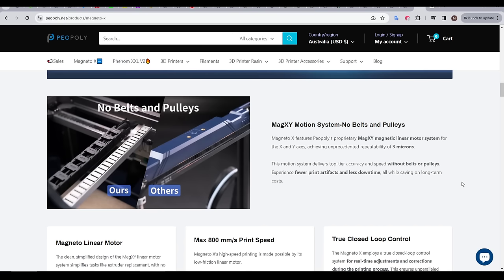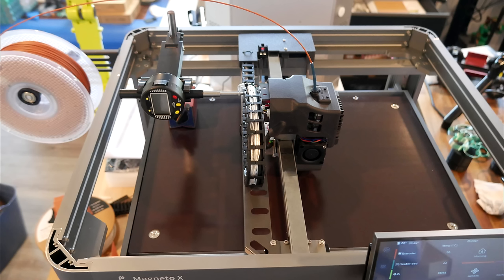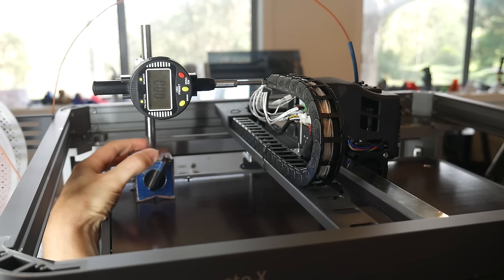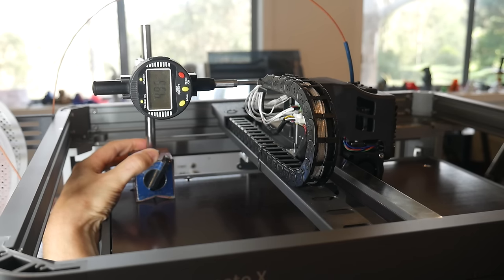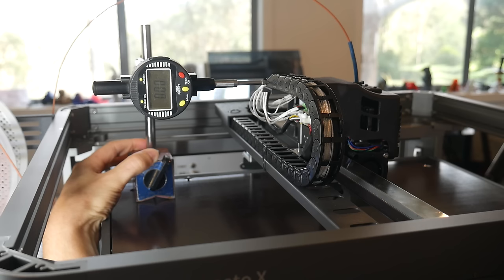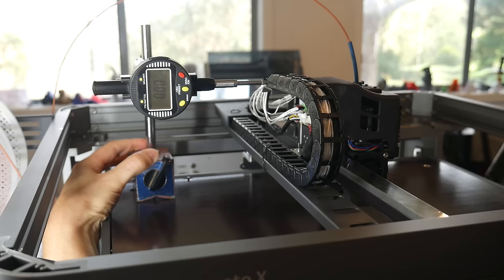Next up, repeatability — whether the machine can move somewhere and return to the exact location. Piopoli claims 0.003mm. My dial gauge only has two decimal places of precision and I struggled to get it perfectly square, so the measured movement can probably be ignored since any slight misalignment will shorten the measurements. But what is clear is that when I return to the original position, the dial gauge goes back to exactly 0.00 — so it's more repeatable than I have the ability to measure.